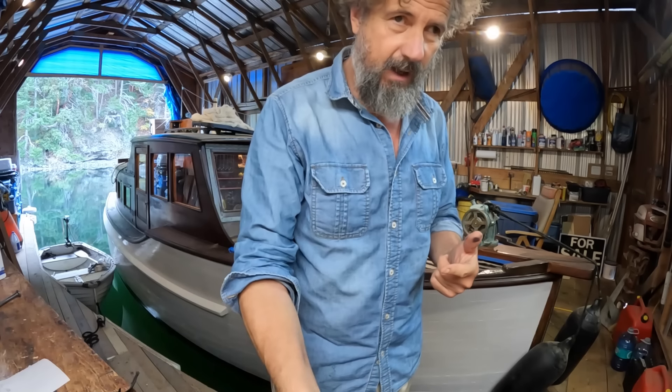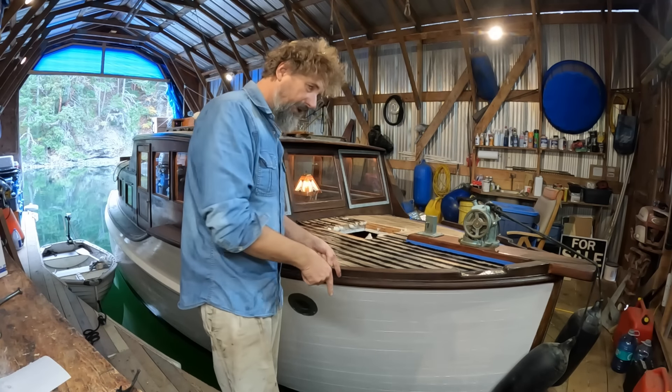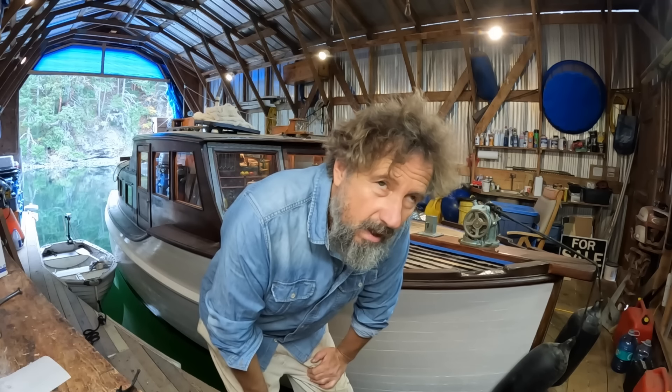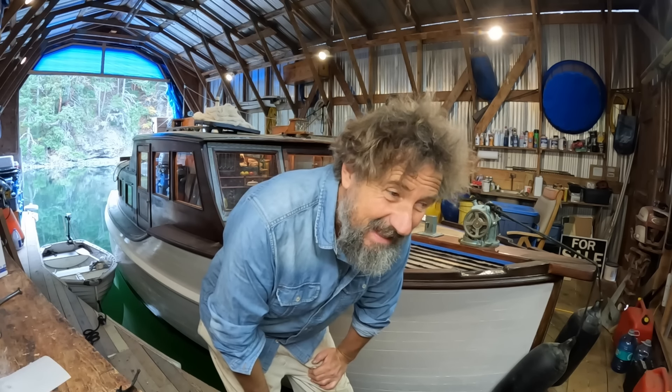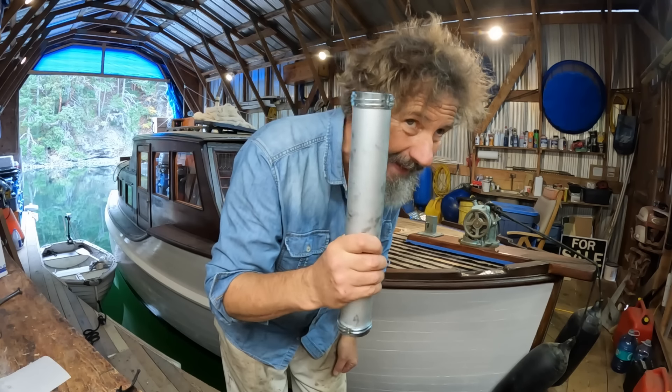The back end of the caulking gun fell out, bounced off into the ocean. So this is one of those times the magnet has to work, because I can't get another one of these for weeks.